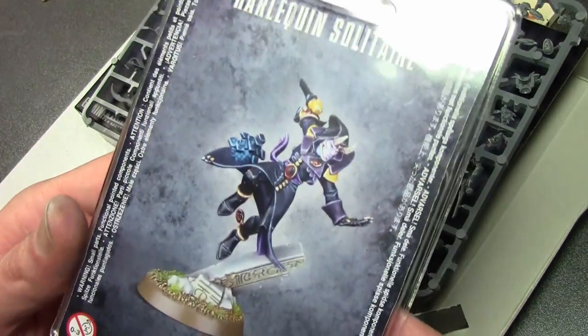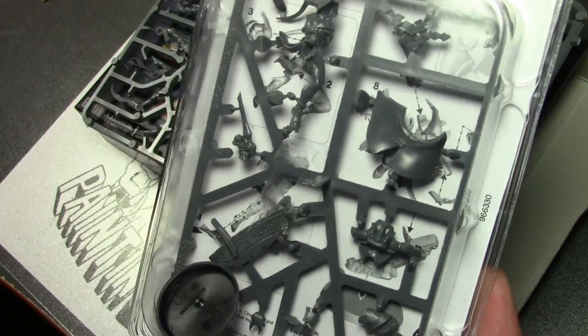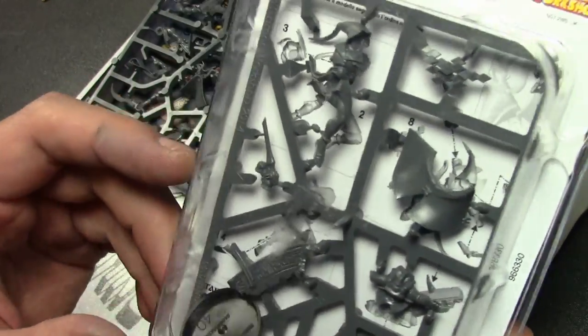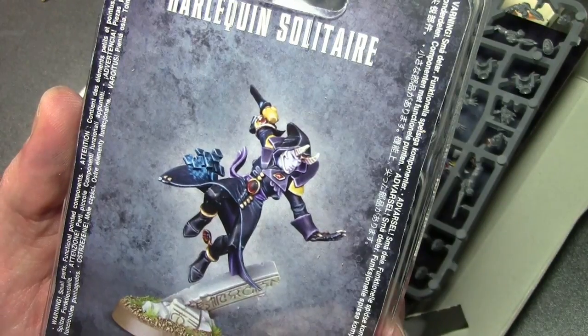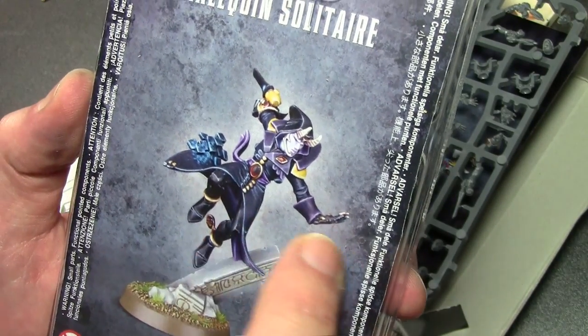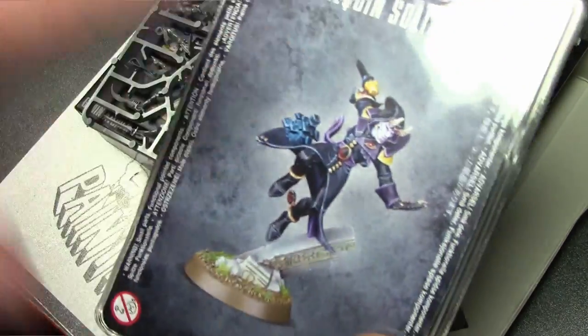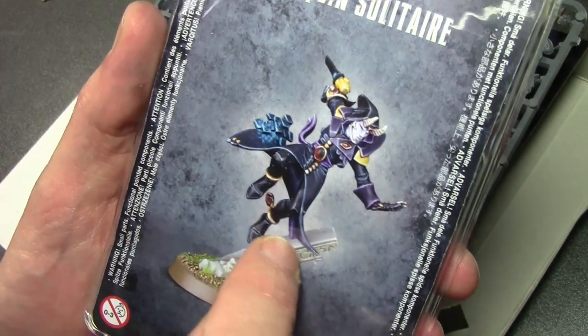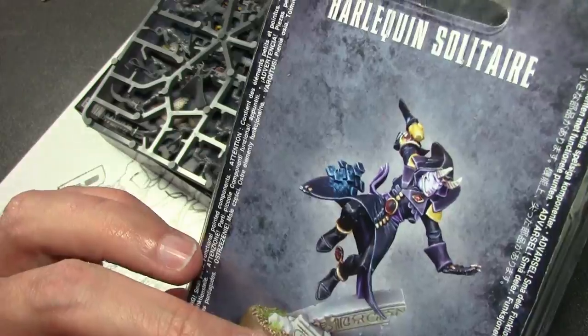We also have the Harlequin Solitaire. I'm not going to open this one yet because there's not really much to see — no optional parts, as usual with single command figures. I really don't like this one as much, mainly because the paint job isn't hugely impressive, and the positioning looks like he's doing some sort of parkour move. You'd think his hand would be down here, but instead the edge of his cloak is attached there and it just looks very weird. I'm going to have to do a little conversion work on this one before painting him up.